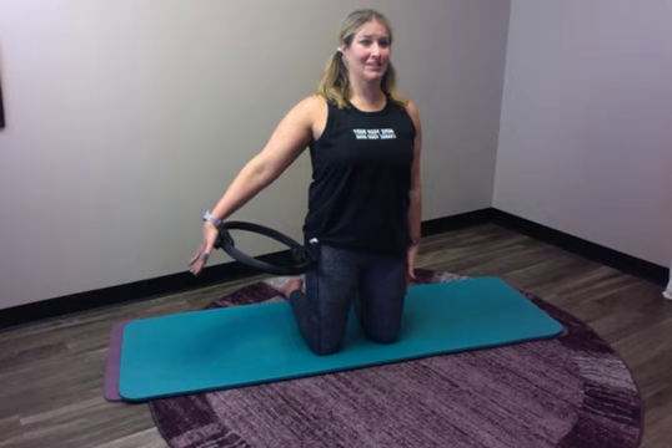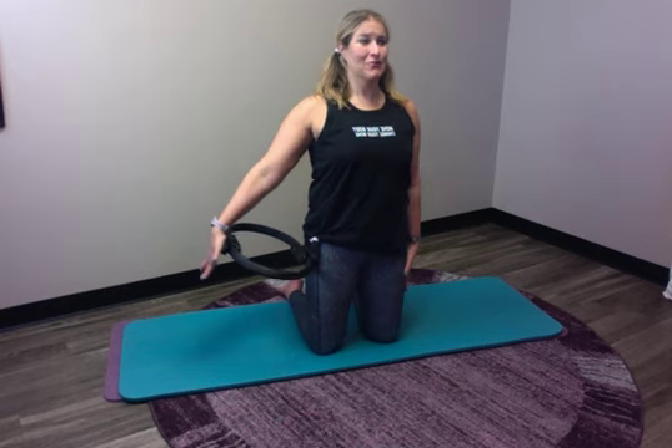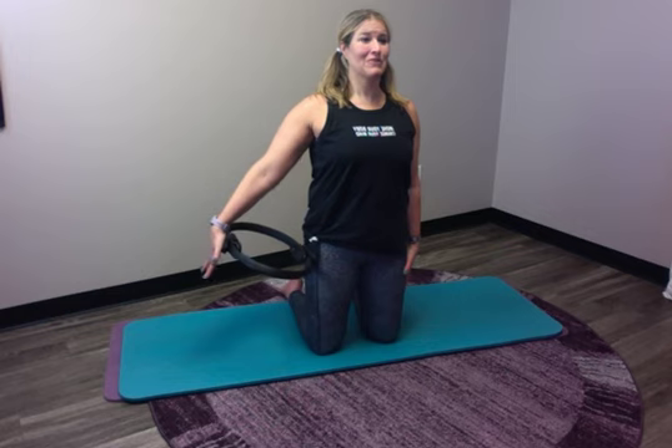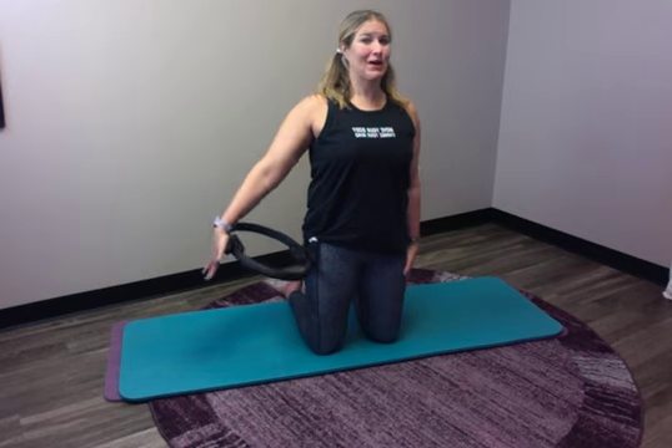All right, are we ready? Let's do it. Inhale 2 3 4 5, and exhale 2 3 4 5. Take that big breath in for a five count and squeeze it up for 5. Inhale 2 3 4 5, and exhale 2 3 4 5. Inhale 2 3 4 5, and exhale 2 3 4 5. One more breath — inhale 3 4 5, and exhale 2 3 4 5.